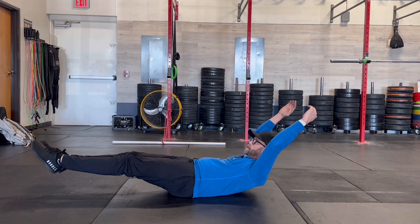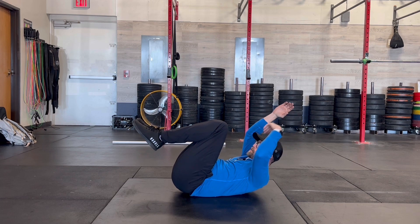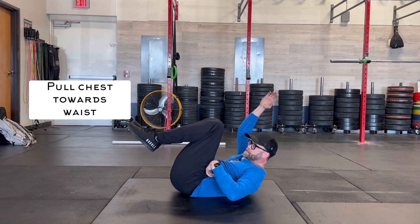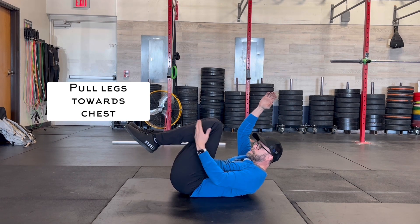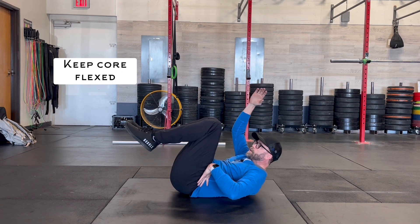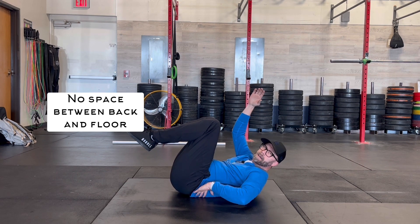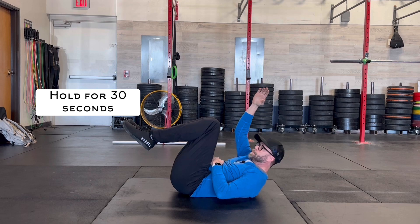So if you were to think about a full hollow, the halfway point is going to be a tuck. I'm going to be trying to stitch my chest to my waistband, pulling my legs toward my chest, always flexing my core, balancing on that low back. You should never be able to slide a hand under the low back. Hold that.